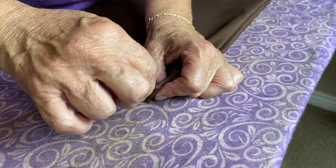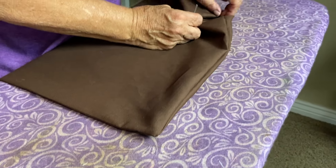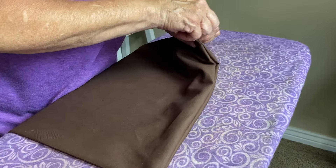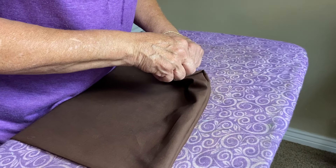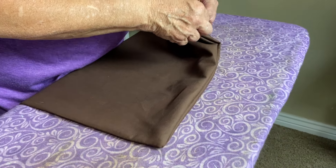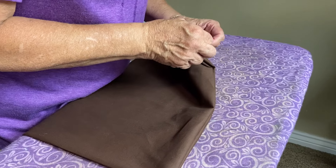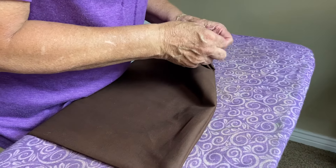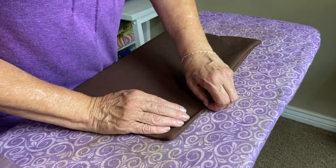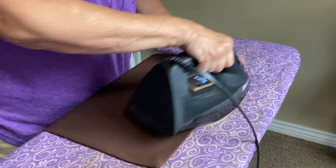Now we're going to talk about pulling out these corners with a pin, which can be dangerous. Normally I would not do that because it's very easy to pull the corner out. However, the reason I'm doing it this way is because we did not clip those corners, so there's nothing to pull out - I can get in there with a pin and gently pull that corner. If it were clipped I would not do this. You can also use tools like a chopstick, which is more comfortable for some.